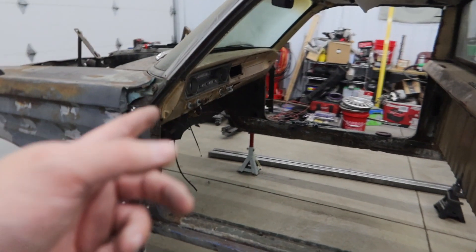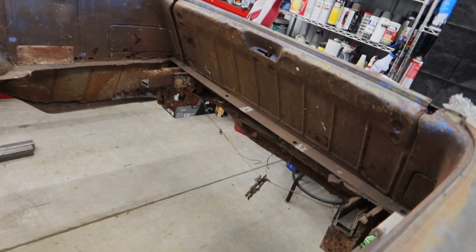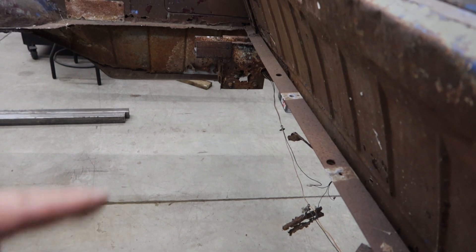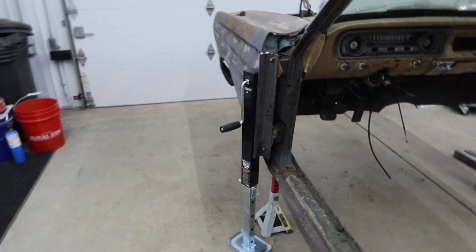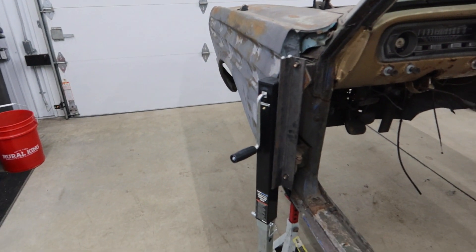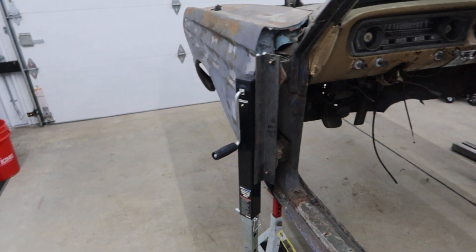I'll have one on both sides, and I'm going to put one here in the middle of the back — we can weld the jack back here. I don't think we'll have any clearance issues with the frame. So I'm going to go ahead and prepare to get this welded — clean off the paint and get these welded on.